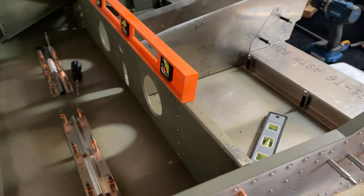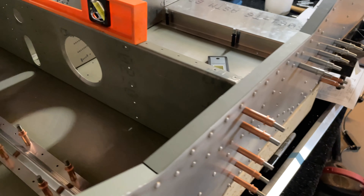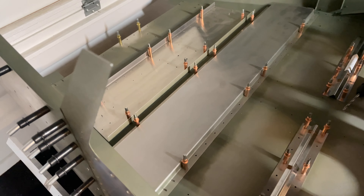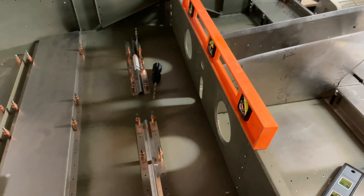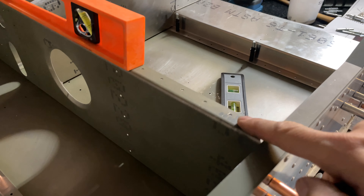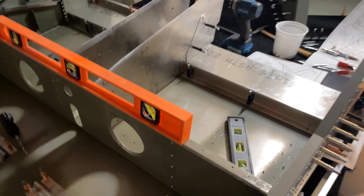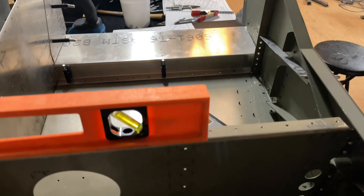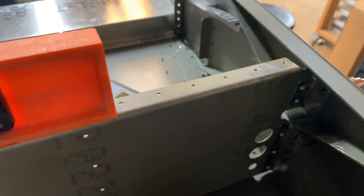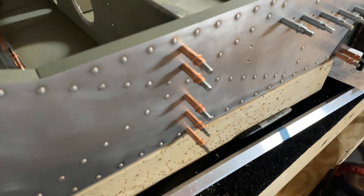Sorry about that, had to get my camera situated again. But yeah, as you can see, I've gotten this all nice and level — you can see it on the bubble — and I also made sure it was level front to back. The front-to-back and square is all good to go. I did rivet the L-angles from that side; those L-angles are riveted to the crossbar but not to the skin yet. I only clecoed them to the skin, but it is all lined up, square, and level now.